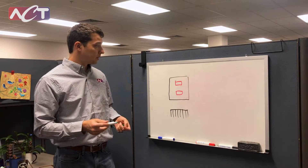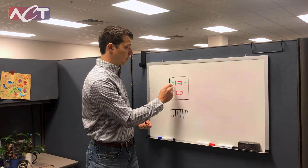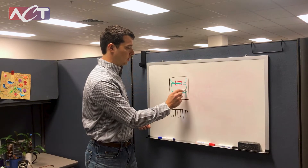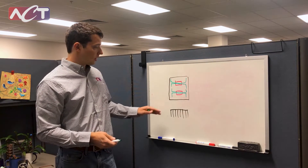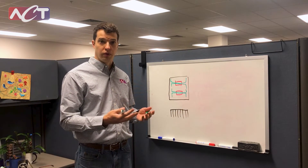By embedding heat pipes into this — let's say we embed a couple of heat pipes like this and like this — we can then use those heat pipes to spread that heat out across the entire base plate. That's going to isothermalize this base plate to improve its performance.